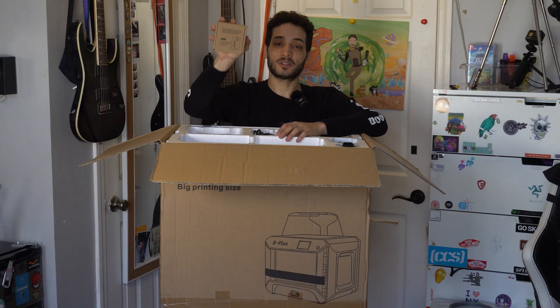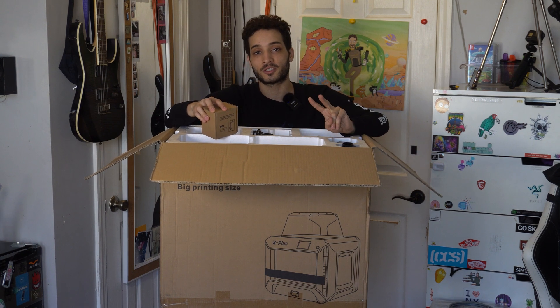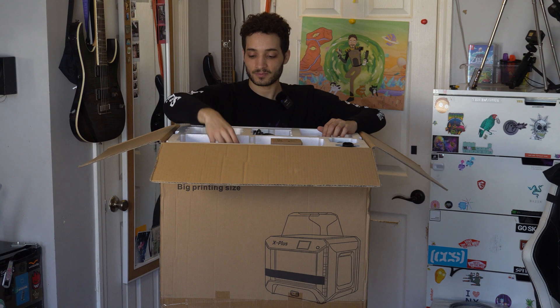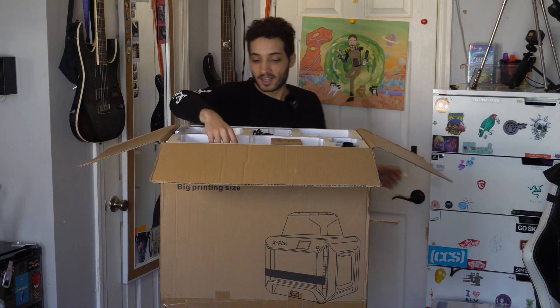This I believe is the advanced filament extruder — yes, this is the advanced extruder for nylon and carbon fiber. Since I only see one here, we're gonna go ahead and see if the normal extruder is already mounted onto the 3D printer. The packaging did state that it comes with two extruders: one for PLA, PETG, and all the different sorts of plastics, and an advanced extruder for nylon and carbon fiber.